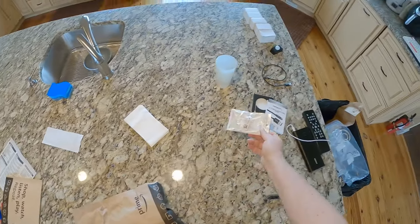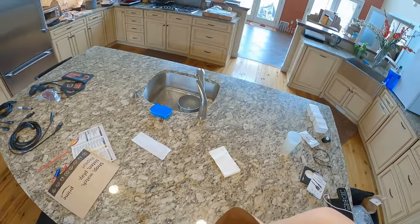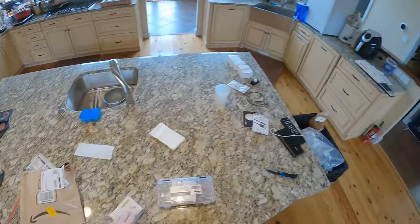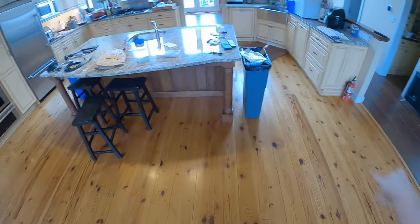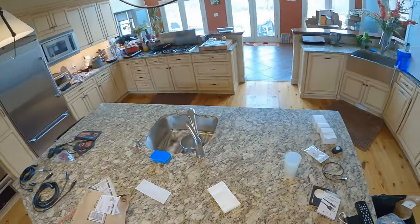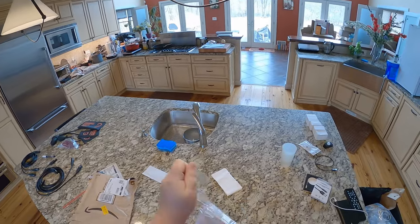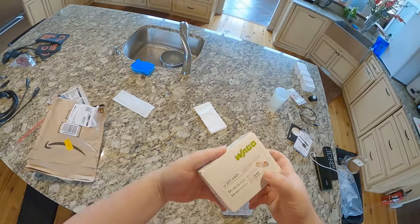Now for the most praise I'm going to give anything in this unboxing. Ladies and gentlemen, have you ever used a wire nut? Don't they suck - twisting and twisting only to have them fail? Well, look no more. The fabulous, neutral-in-every-war people of Switzerland have invented a new way to secure your wires: Wago connectors.